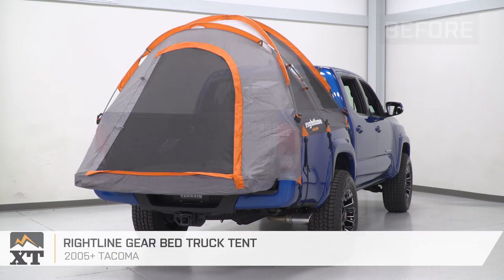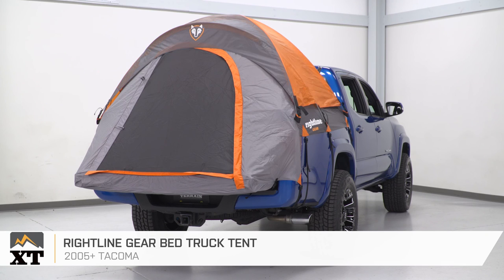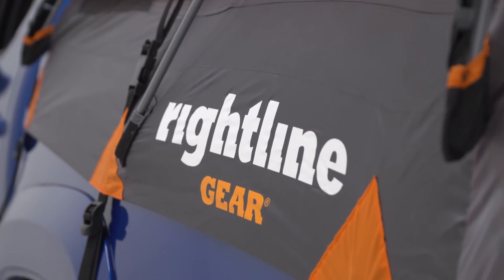And that is gonna do it for the review and install of this tent. Remember, for all things Tacoma, keep it at extremeterrain.com.